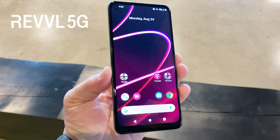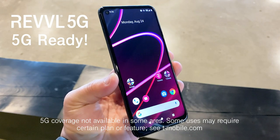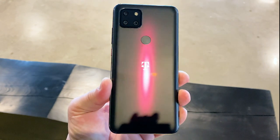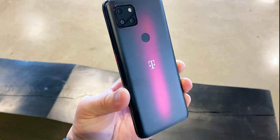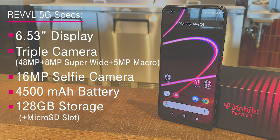Now let's check out the phones. The Rebel 5G takes advantage of T-Mobile's nationwide 5G network, has a beautiful 6.53-inch display with a 16MP front-facing camera, an advanced triple camera on the back, powerful 4500mAh battery, and 128GB of storage with a microSD card expansion slot.